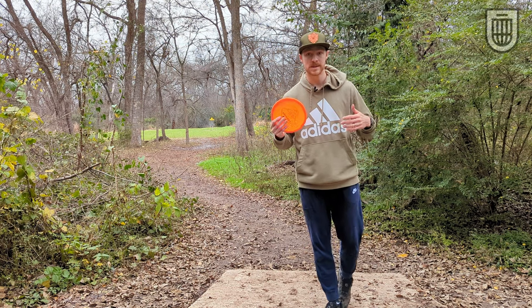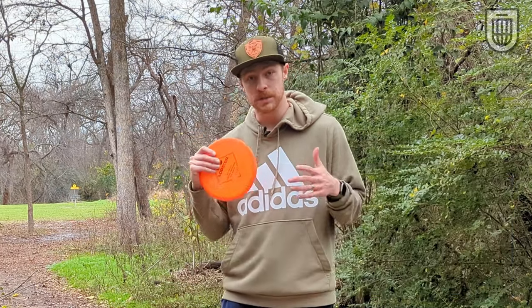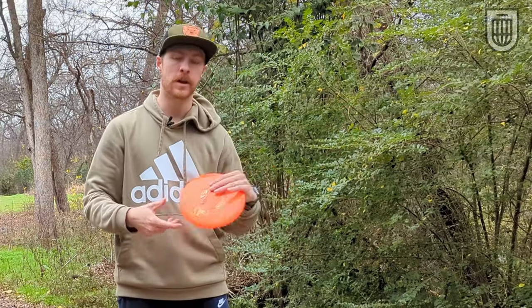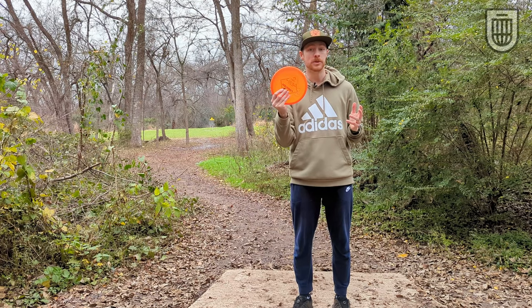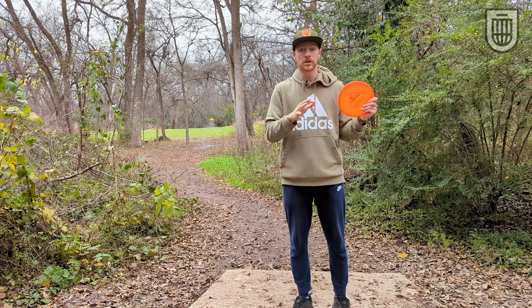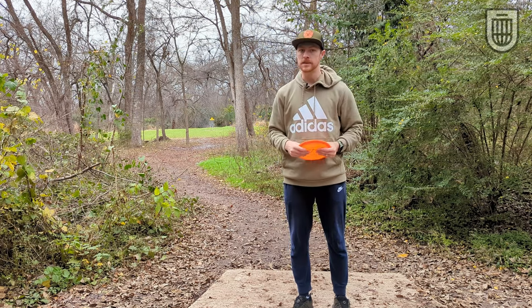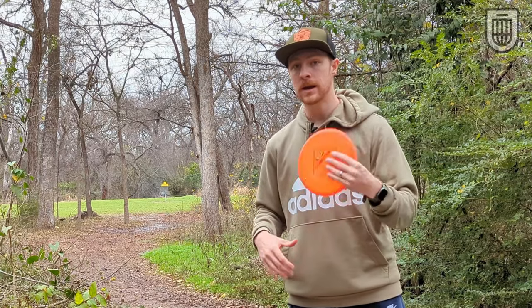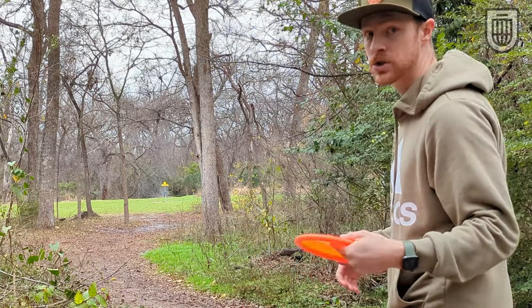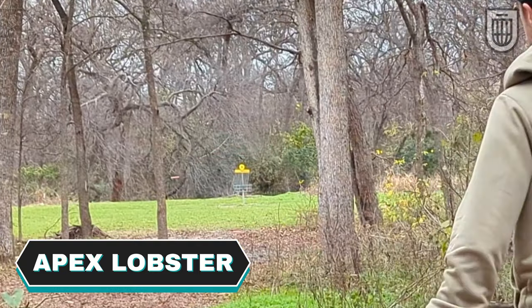One of the great things about understable discs is that they go straighter for longer. I'm sure you've experienced this frustration, especially when you're first starting out — whenever you throw, the disc just wants to dump to the left on a backhand or dump to the right on a forehand. If you grab an understable disc, it'll push straighter for longer. This goes for beginners as well as advanced players. I've got a tunnel to hit — I'm going to throw an understable disc straight at it. Nice and straight.